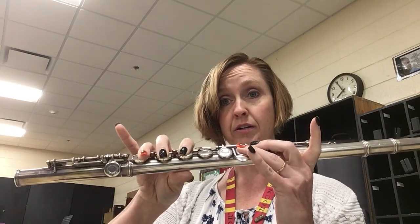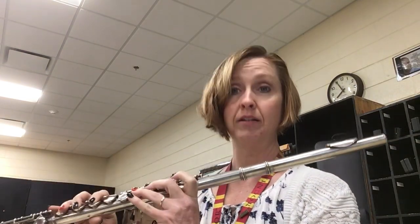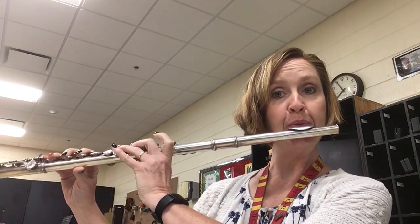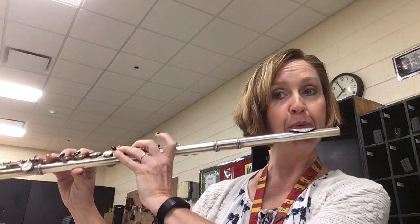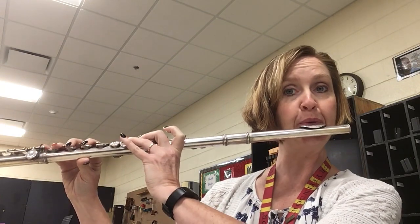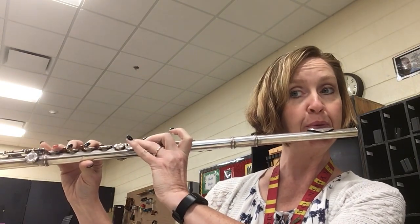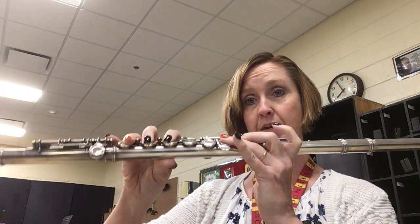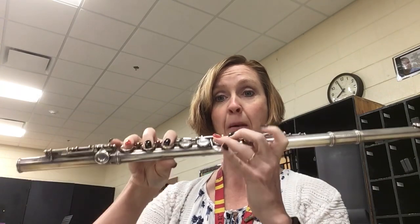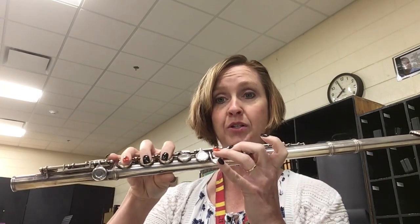Baby Shark — the first time is slow, the second and third time it's a little bit faster. It's very helpful if you sing it in your head while you're playing: Baby Shark do do do do do do, Baby Shark do do do do do do do.